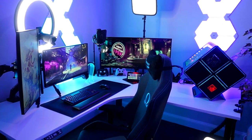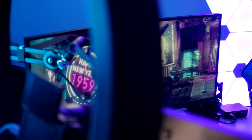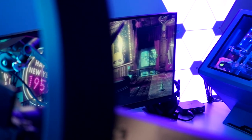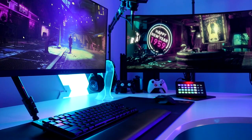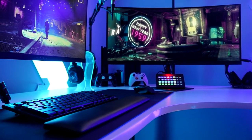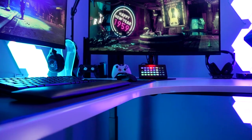Here is my setup that I use for all of my content creation as well as my day-to-day gaming. I'm going to explain everything individually about how and why I use it, starting from the left side of the desk. First up we have my monitors.